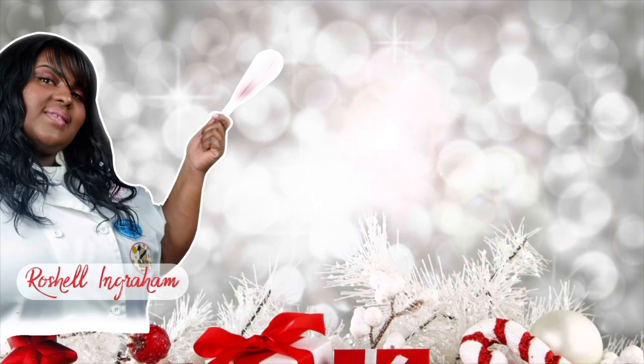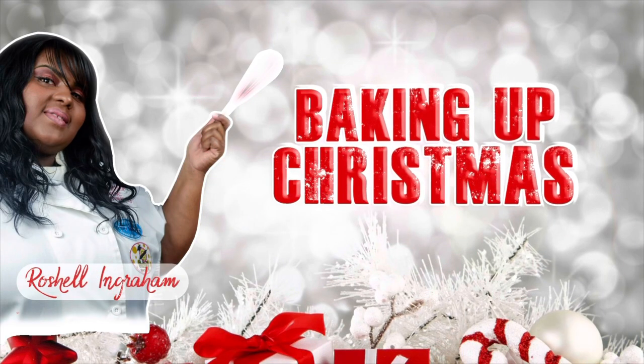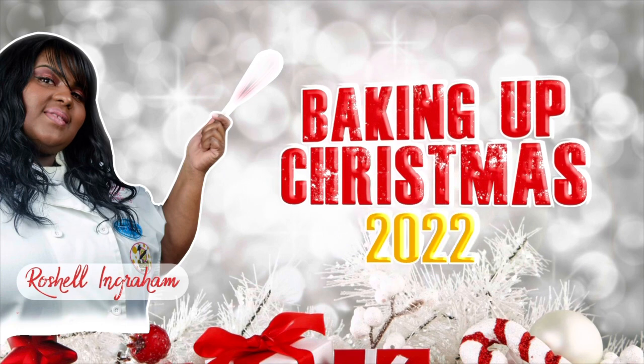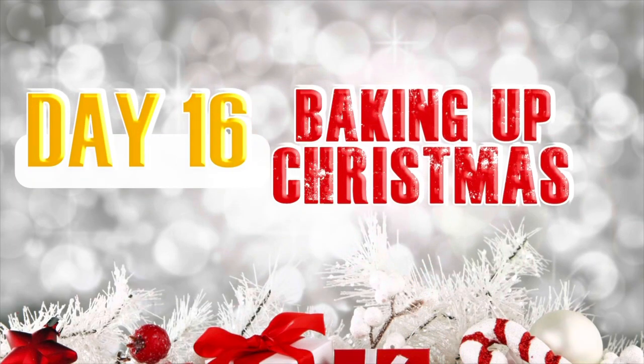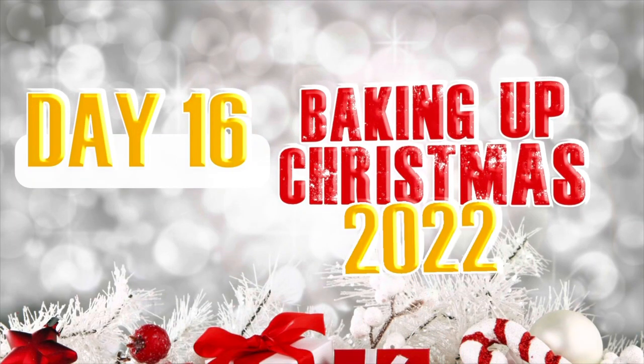Hey y'all, it's your girl Ro here and I want to welcome you to Baking Up Christmas 2022. It's day 16 and this is Baking Up Christmas. Now let's get into the video.